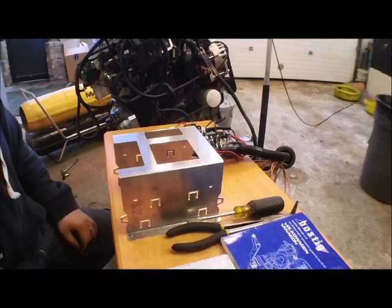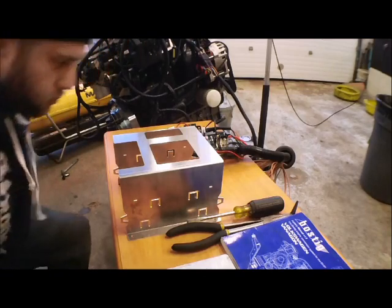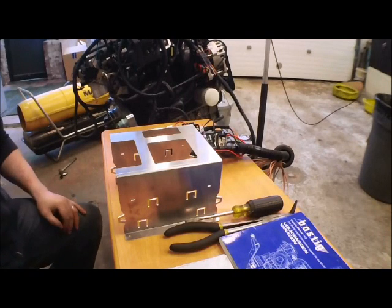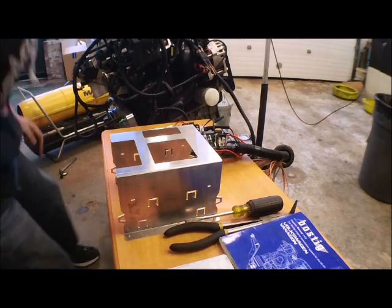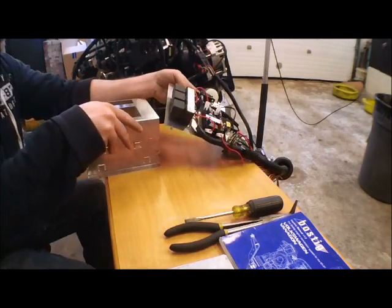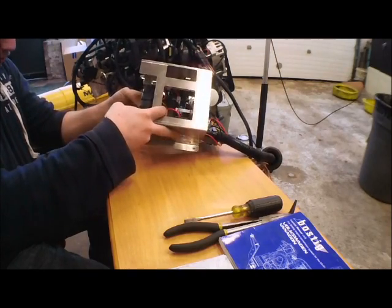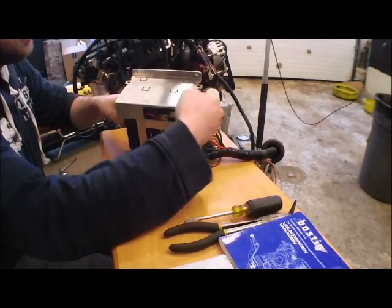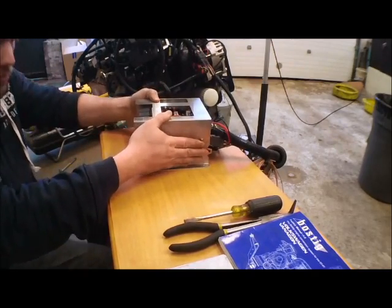The ECU cover, where all the fuses and relays are, gets bent into the bracket as well. So first let's get the ECU cover installed into the bracket itself via the four small tabs that will be inserted into the four slots on the bracket. Make sure while you're installing the ECU cover that the relays are facing the back slot of the bracket. This way you have the OBD2 port, your fuses, and your relay all accessible inside the bracket.